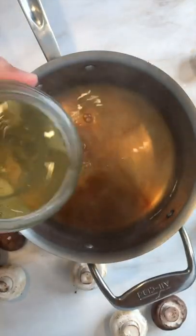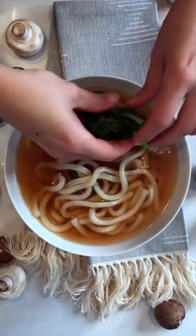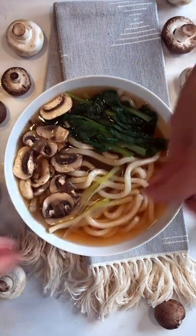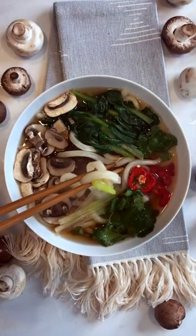I'll flavor my soup base with some chili paste, soy sauce, and I like to add a little bit of pickle juice. This recipe also works great with leftover veggies. Some fresh cilantro just at the end, and there you have it, a comforting hearty soup.